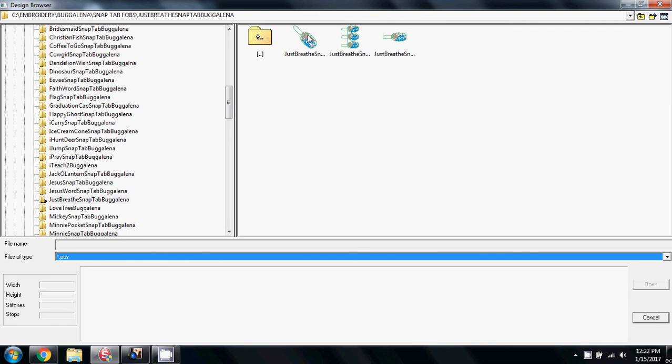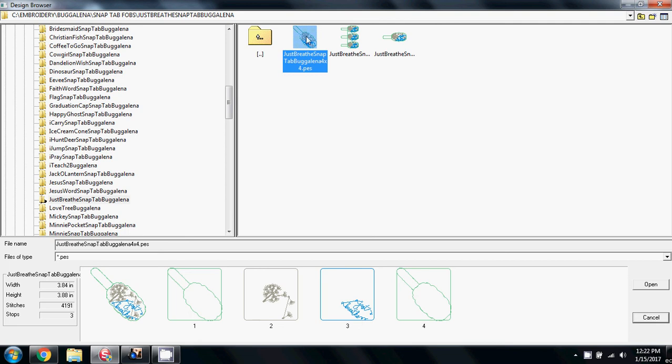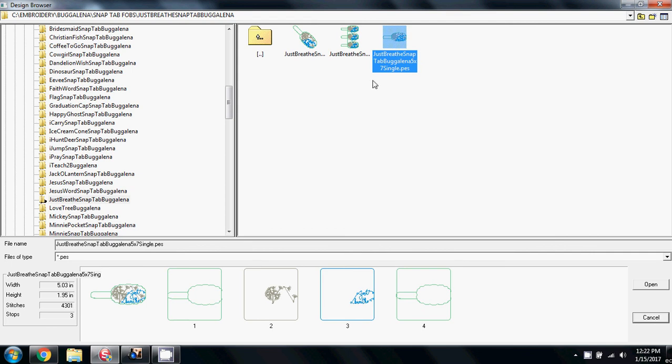Now we have three designs on screen: two singles and a 3-up. The first one is in the 4x4 hoop — it's 3.8 inches, just over 4,100 stitches, and it's on the angle for a 4x4 hoop. This other one is a single for the 5x7 hoop, which is just a little bit larger at just over 5 inches. Part of that is because the other one's on the angle, but this one has 4,300 stitches, so just a little bit larger.